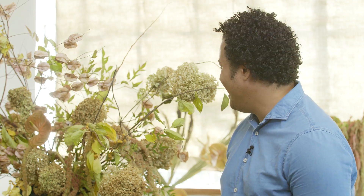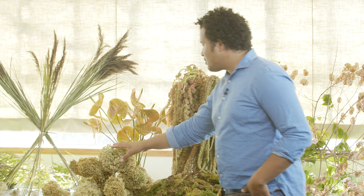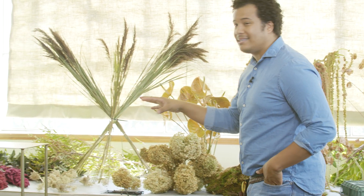So we have some really beautiful products, again courtesy of Mayesh. We have some really beautiful amaranthus right over here. I have some dried hydrangea, we have some anthurium, and we have lots of grasses and lots of textures to make sure that this is gonna be really impactful.